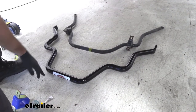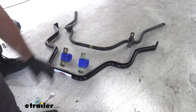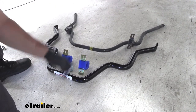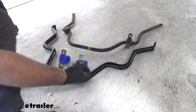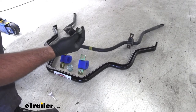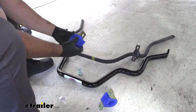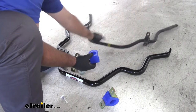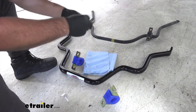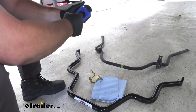Now we'll take our new sway bar and get it ready. We're going to need our bushings for each side. You're going to have a little bit of grease and lubricant for the inside of your bushings, and you're also going to have a Loctite. The hardware you took off — the lower brackets — we're going to be reinstalling that. We'll put a little bit of Loctite on and put the smaller washer on each one of the bolts. Take our poly bushing — it's going to split — and spread the grease along the inside of it to get a good coating.